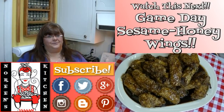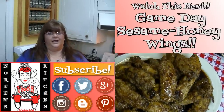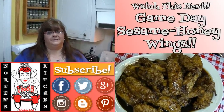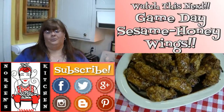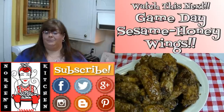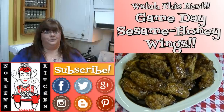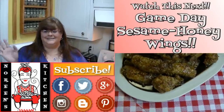Thanks for watching everyone. I hope you enjoyed today's video, learned something, and that you're going to give it a try — I know you'll love it. If you're new to my channel, I hope you'll hit that subscribe button so you don't miss out on any of the fun we have here in our kitchen. You can also follow me on Facebook, Twitter, Instagram, Google Plus, and on my blog over at Blogger.com — there'll be links to all of those in the information bar below. Have a great day and make sure you come back tomorrow!